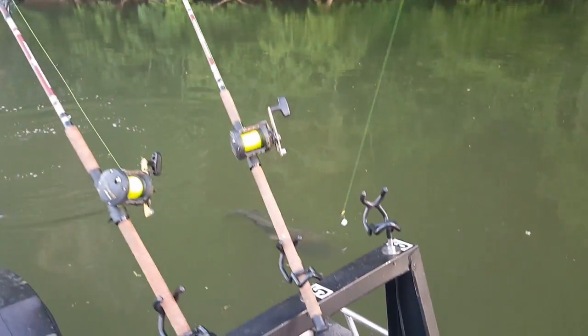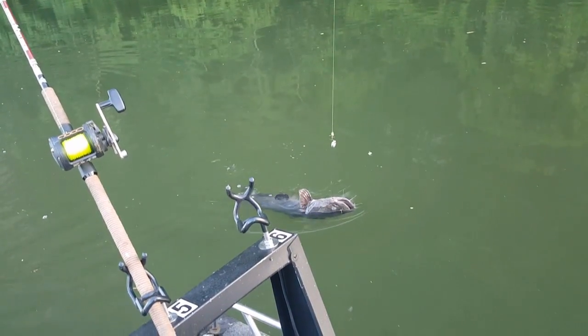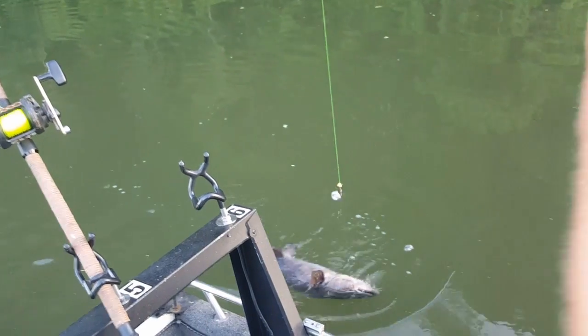That's a nice fish though. Yeah, he's colored up real good. I'm excited. Right in the corner. It's nice to see a big fish again.